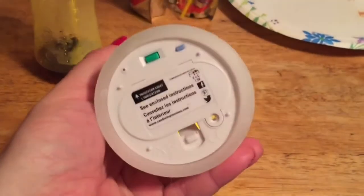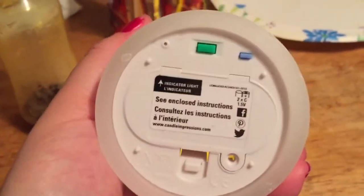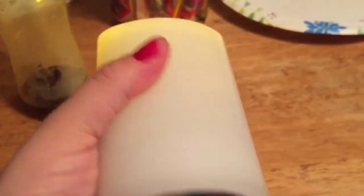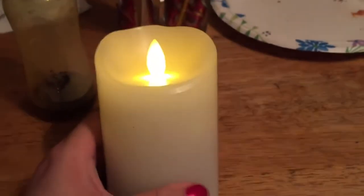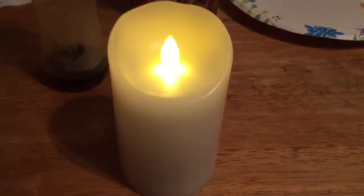On the bottom it takes two C batteries, and there are a whole bunch of different settings you can use. I think this is a really, really awesome candle. Thank you for watching — please subscribe.